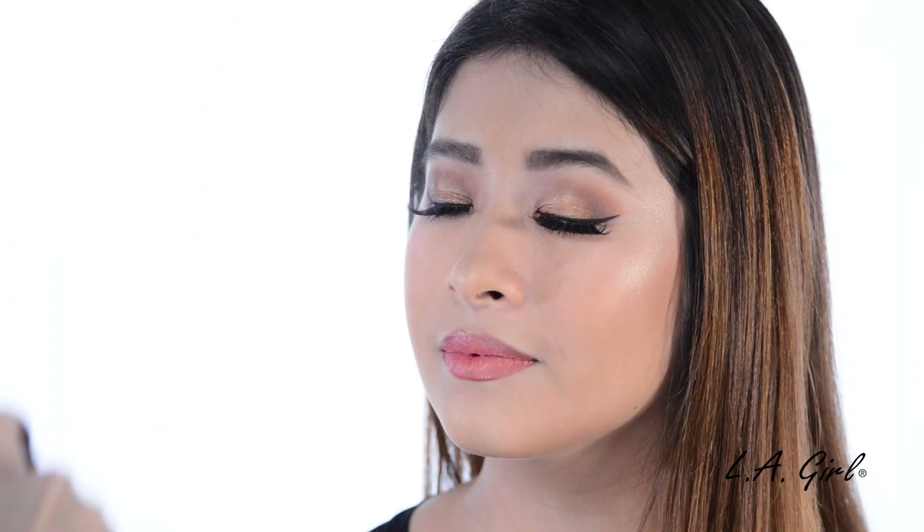I finished applying the rest of her makeup off-camera. Now, we're going to finish off by applying two to four sprays of the setting spray all over the face, and you're done!